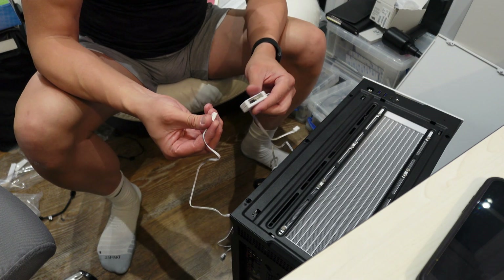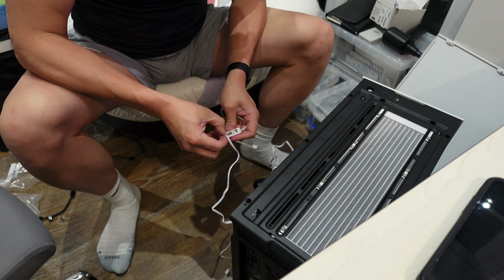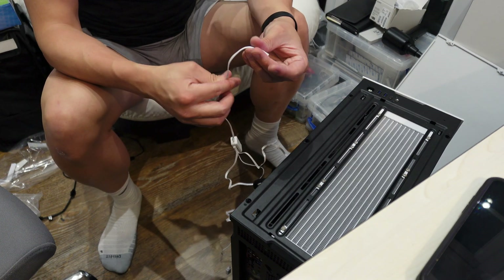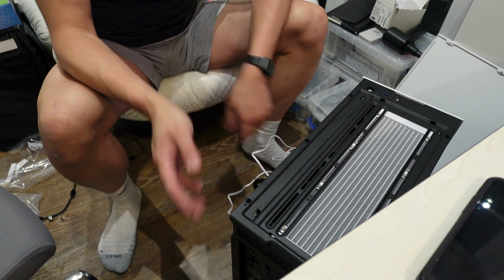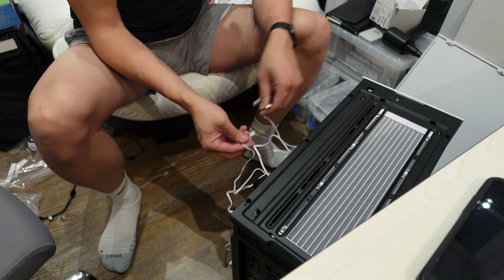All three fans connect to the included hub, and then that single hub connector plugs into your motherboard's CPU fan header. You've also got the RGB cables which need to be connected separately.